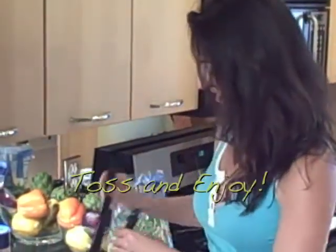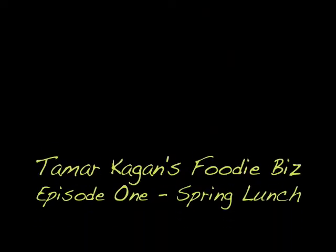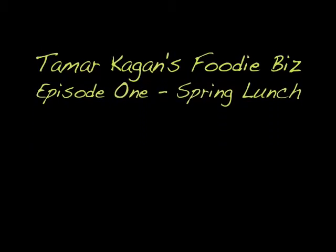And we're going to toss this up. Oh, look at that — that is just gorgeous! Let's eat. Look at this: so many colors, so healthy, and it took me no time to make it. I can't wait for my friends to try it. Let me know what your friends think of it. I'm Tamar Kagan, thanks for watching. We'll see you next time.